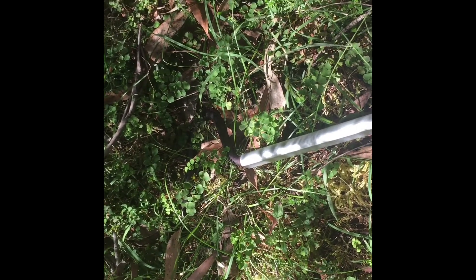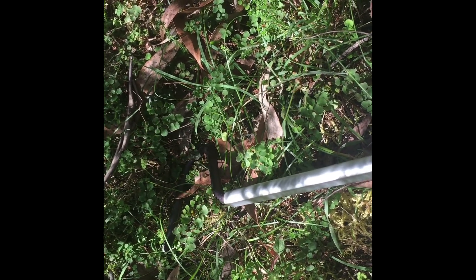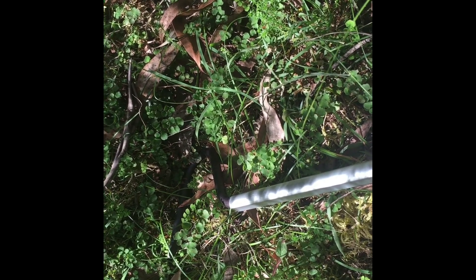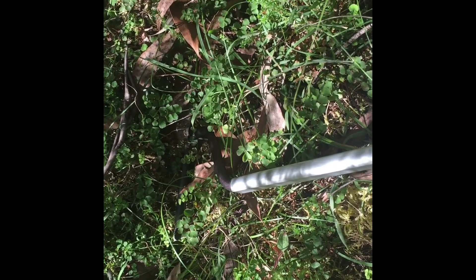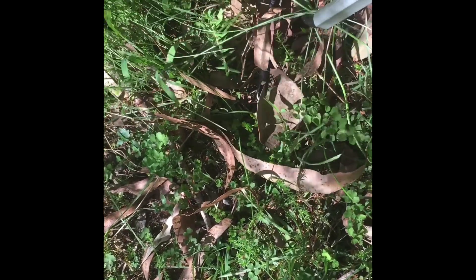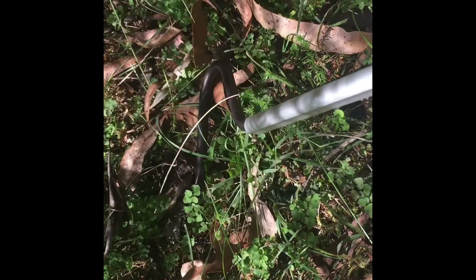In this demonstration video of this highland copperhead, what I'm doing with the snake hook is mimicking a little skink tail by going through the leaf litter, and the snake comes out and follows it.